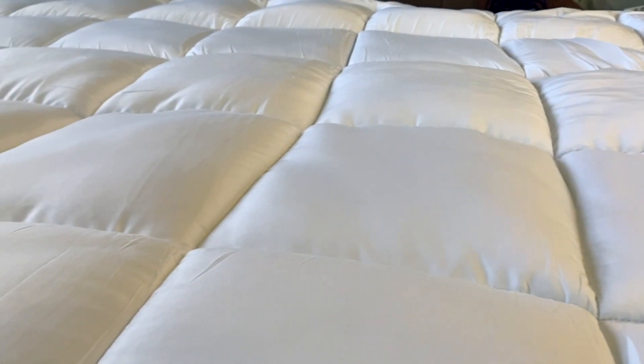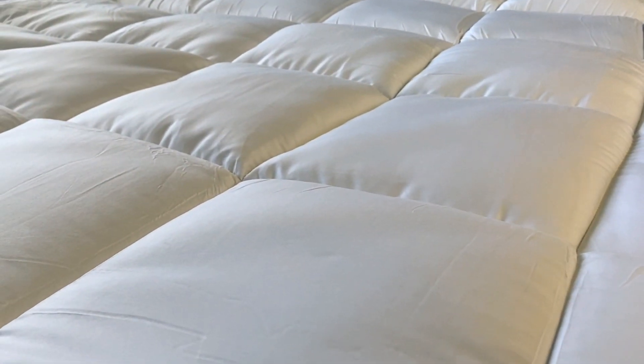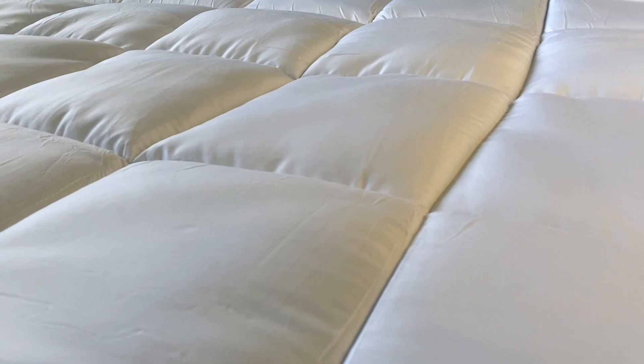With a fantastic balance between comfort and support, I really do think this is a fantastic, very high-quality mattress topper, and I highly recommend it.